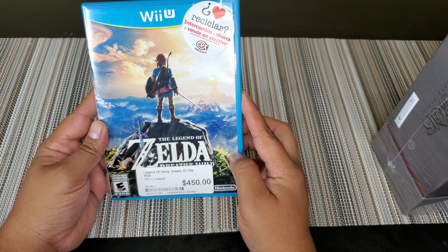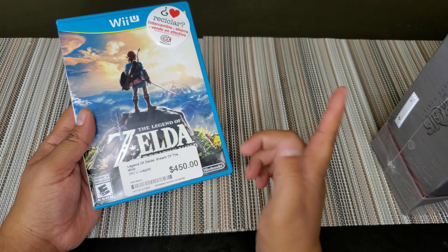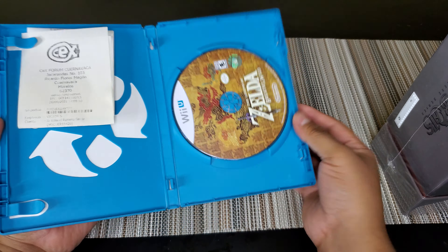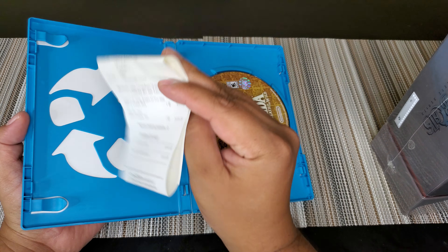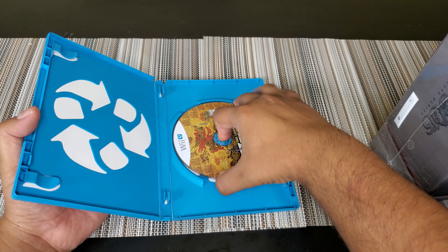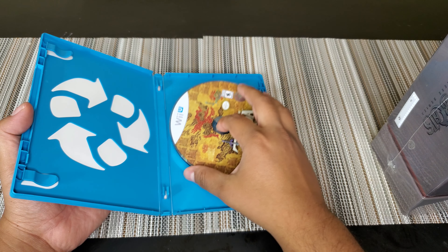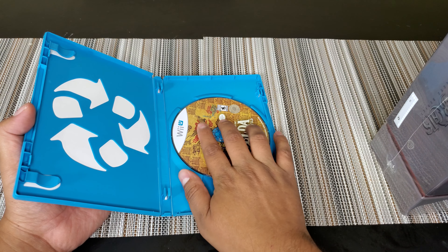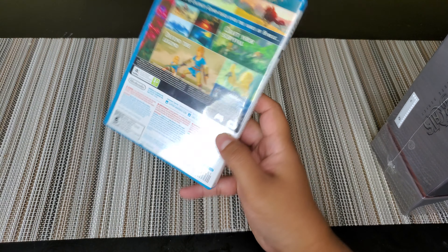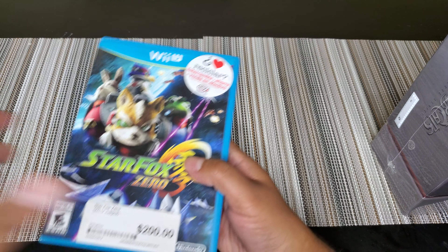We have a Zelda for the Wii U — Legend of Zelda: Breath of the Wild. This was $21. It's not complete. We got the disc — how's the disc? No scratches, pretty good. Breath of the Wild, 450 pesos, which is like $21.